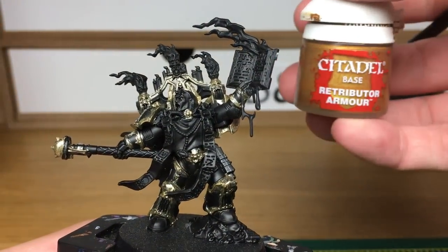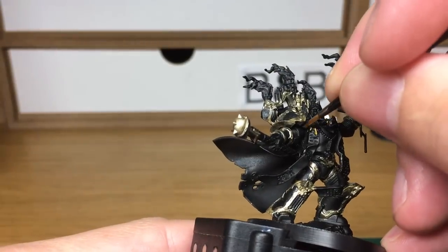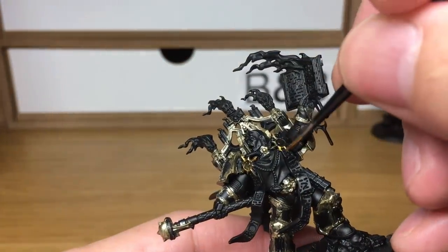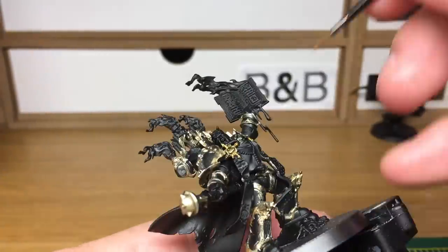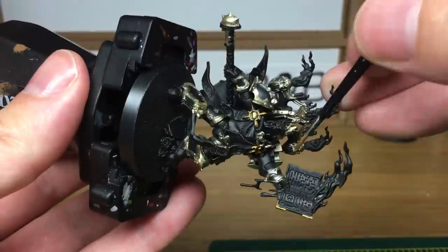Next we're going to be using the slightly darker Retributor Armour. This is a great colour for going with the Liberator Gold, so we're going to use this to do all the little icons and little details — you can use it on the trim of the book and that kind of thing too.